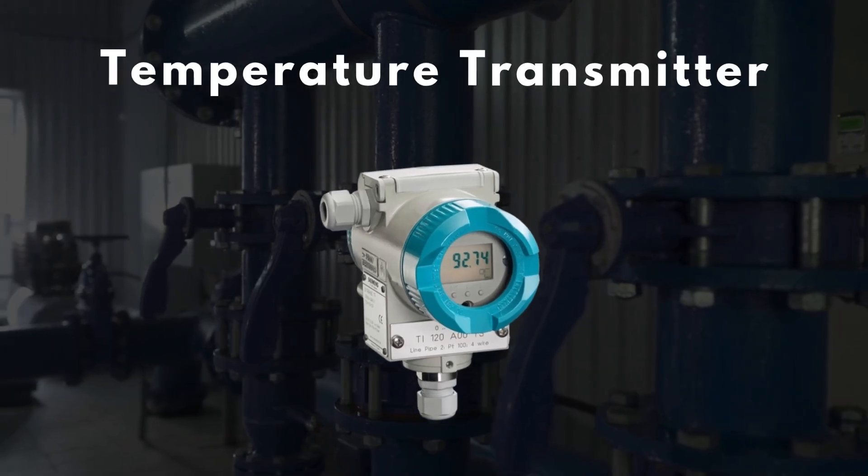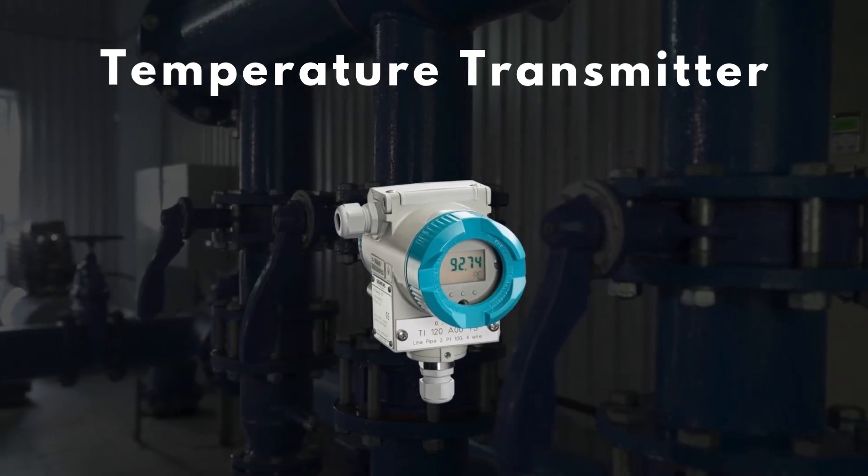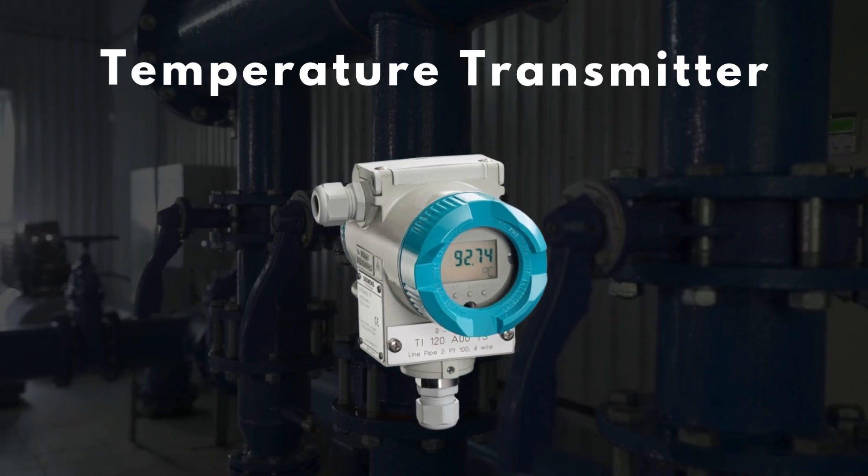So next time you see a small box near a temperature sensor in a plant, you'll know it's doing a big job. That's the temperature transmitter for you — small device, big impact.